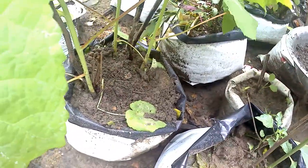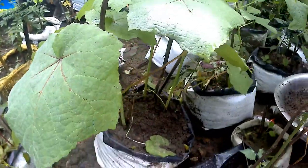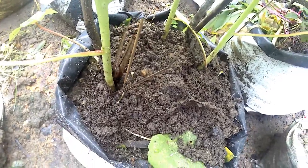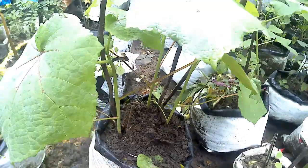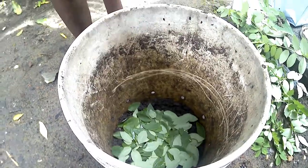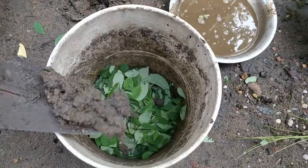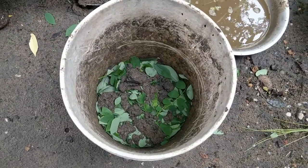Compost is a very nutrient-rich bio-fertilizer. Compost is very important. In the same way, this bin will be placed in the middle.